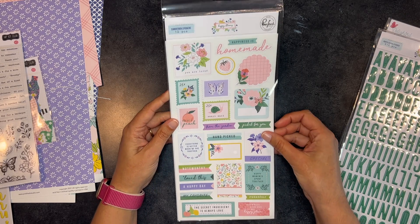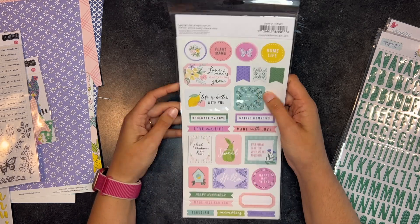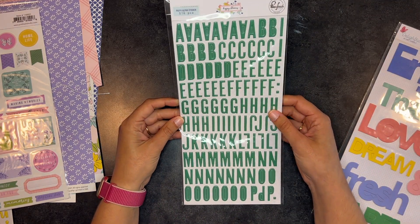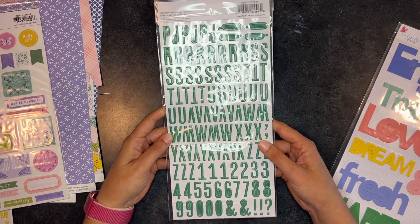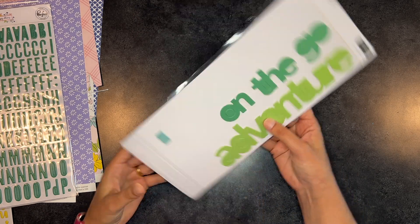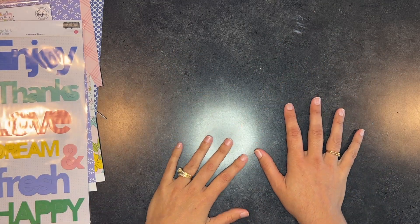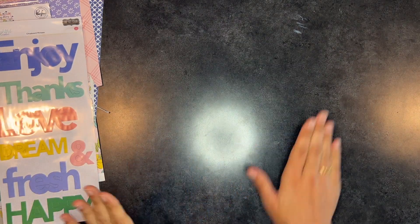And then we have the Pink Fresh Happy Blooms cardstock stickers — a lot of embellishments! Oh, these pretty green letters. I also never have enough green; like a good solid green, those are pretty. And then these giant words — I'm pretty sure I used some of them. I have a feeling I'm going to be using a lot of white cardstock with a ton of embellishments, but we'll see. Hopefully I'll pull out the ones I've already made with this so you can see them. See you soon!